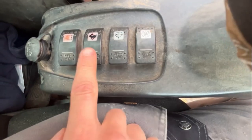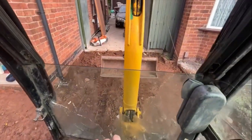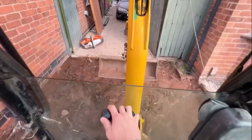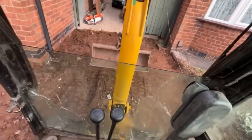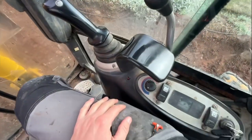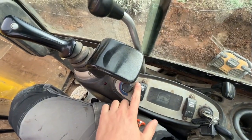Next up guys we've got rabbit mode. This is basically going to make the machine go faster - forward and back faster. I'd only really suggest using this if you're on a big stretch of land and you need to speed up the machine. You can see the light there indicating the result.